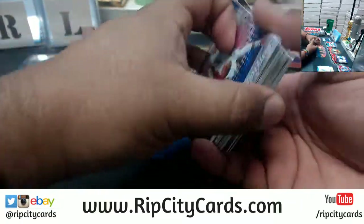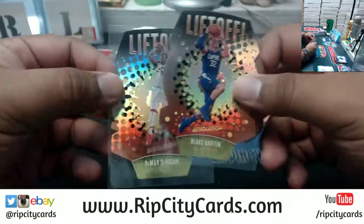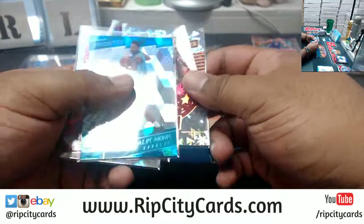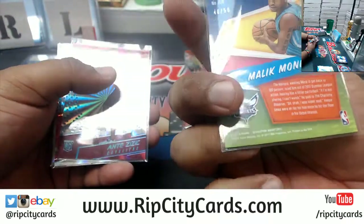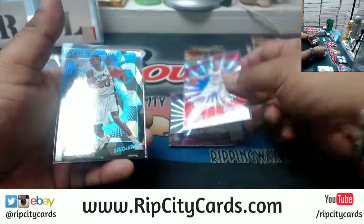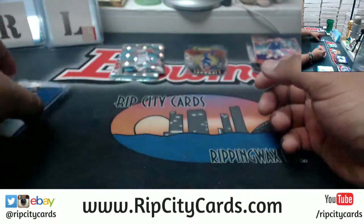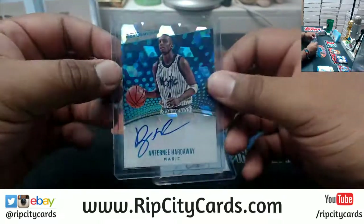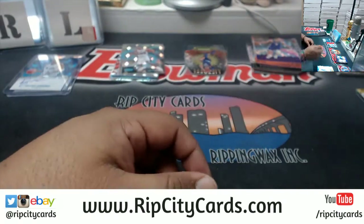And that's gonna do it for the break. To recap our hits: two liftoff die-cuts — Blake Griffin Clippers and DeMar DeRozan Raptors. A showstopper insert for James Harden, Rockets impact variation, not numbered but very nice. Malik Monk of the Hornets cubic to 50. Zizic Cavs sunburst to 75. Gallinari Clippers sunburst to 75. A cubic David Robinson insert to 50 for the Spurs. A couple autographs — Joel Embiid Sixers base auto and a Penny Hardaway Magic base auto. And that's gonna do it, thank you very much.